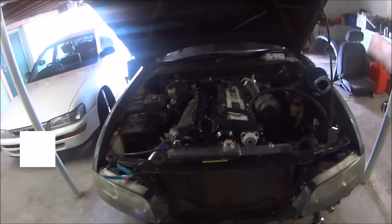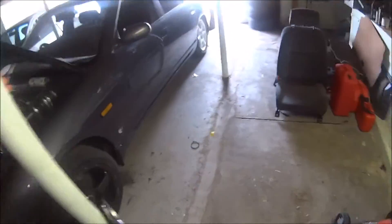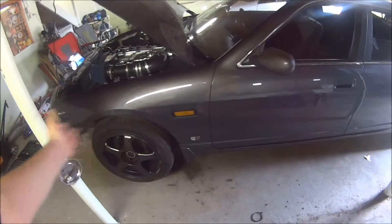Hi, I'm Tangles. This is my garage and this is my car. I just want to run through a couple of very minor things I've done to the car. Obviously we've covered the wheels - I wouldn't really call that a mod, but some people might.